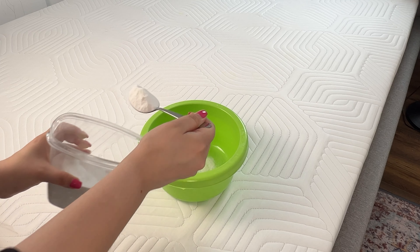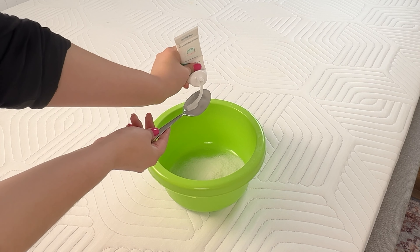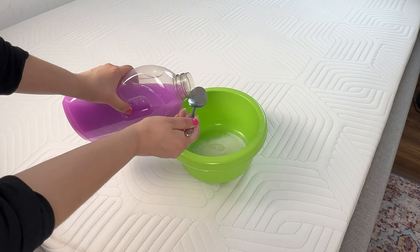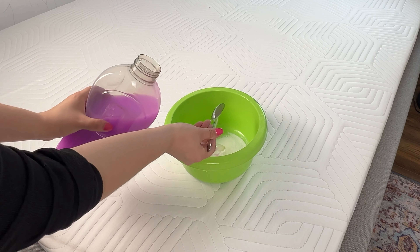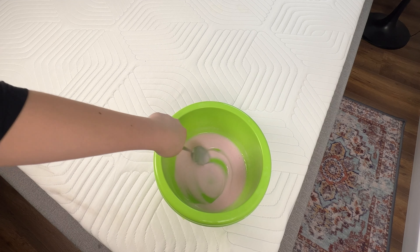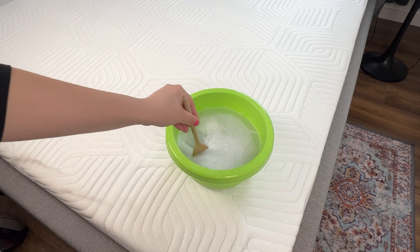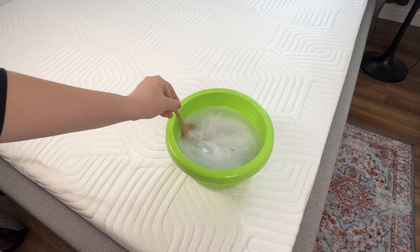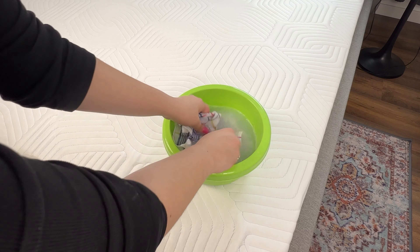This method turned out to be surprisingly effective on stains that I didn't know where they came from, and much easier than other techniques I tried. The stains that plagued my carpet disappeared. The carpet is finally clean. If you're dealing with mysterious stains and nothing seems to work, I highly recommend trying this simple and effective method. It's a great solution using things you probably already have at home.